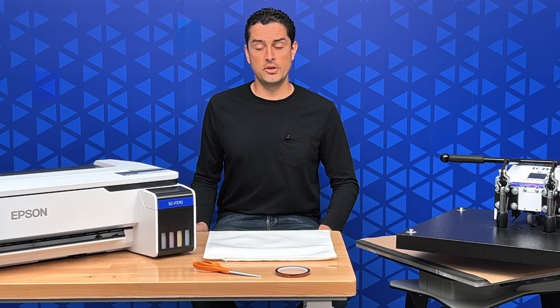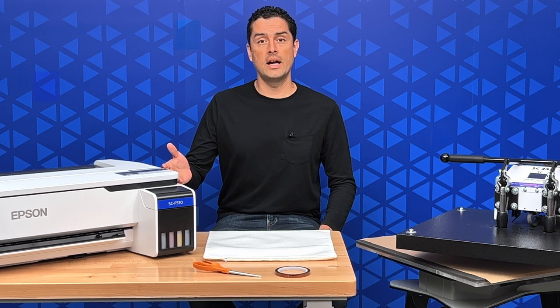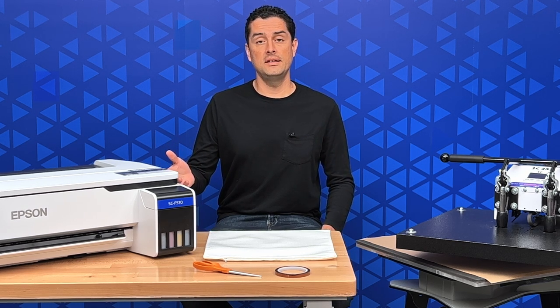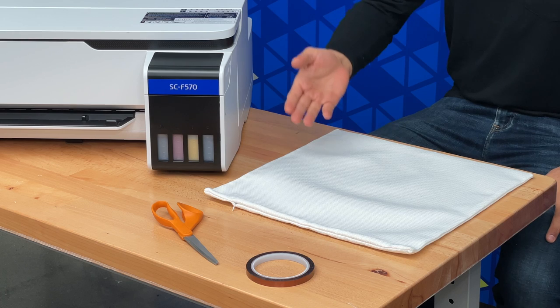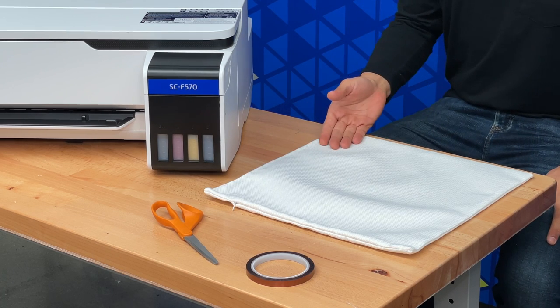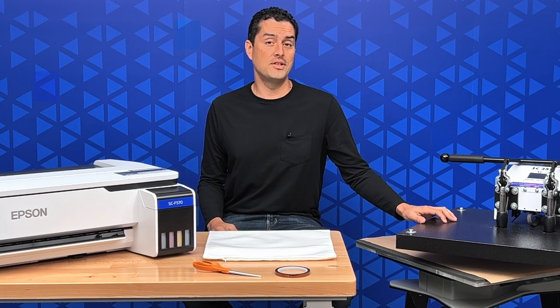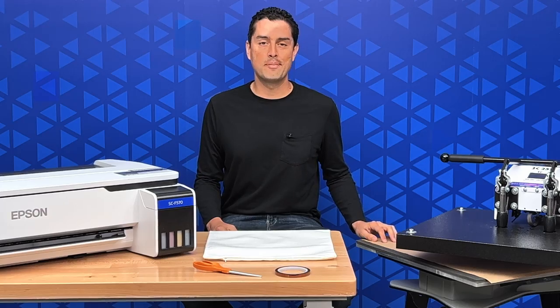In order to get your printed image onto a throw pillow case, here's what you need: a 24-inch wide Epson F570 dye sublimation printer, some scissors, heat transfer tape, a blank throw pillow case, a heat press 20 by 25 inches or larger, and some craft paper.